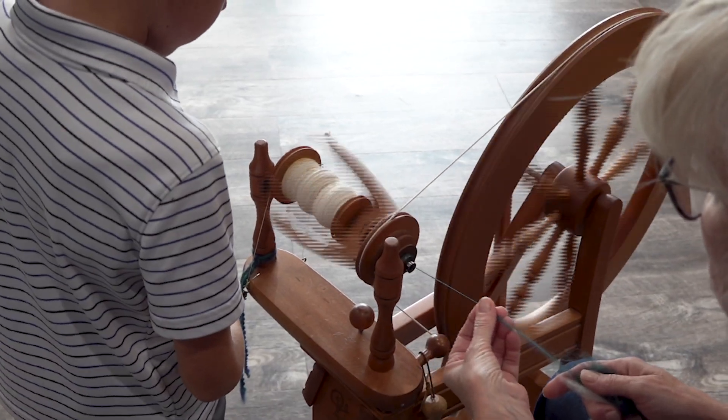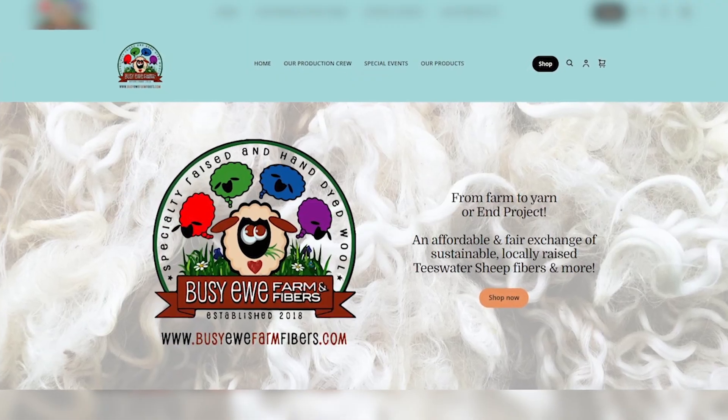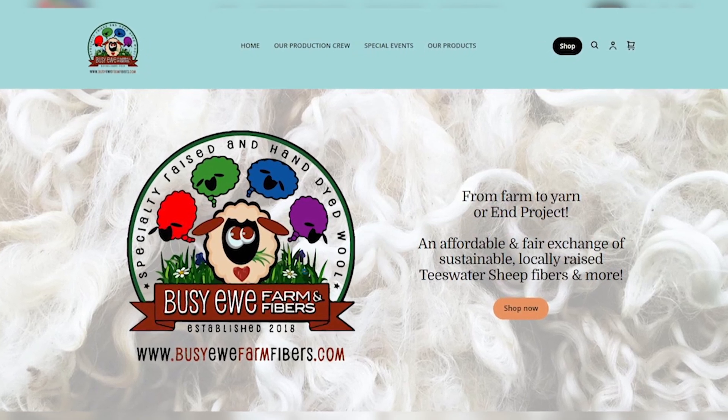Are you always taking new members? Definitely. If anybody needs to find out about our group, they can contact me. My company name is Busy Ewe Farm and Fibers, down in Custer. They can just email me and I'll get them on the mailing list. We meet the second Monday of every month except January and July. We also have retreats where we go spend the weekend together and have somebody cook for us while we're spinning.